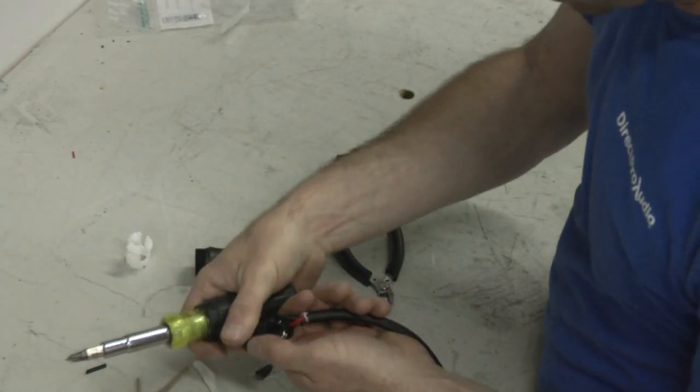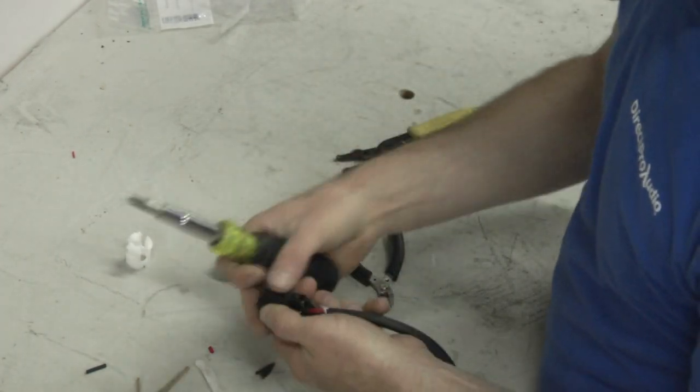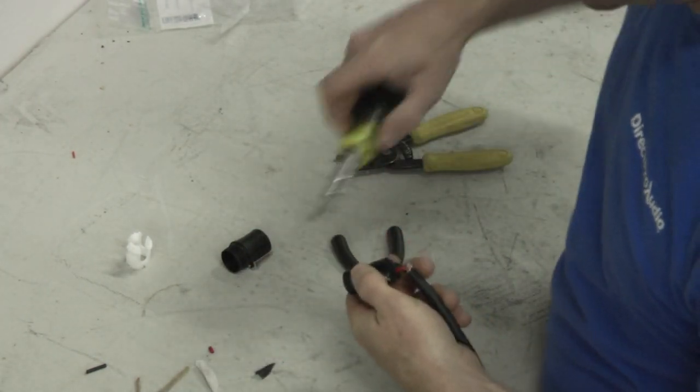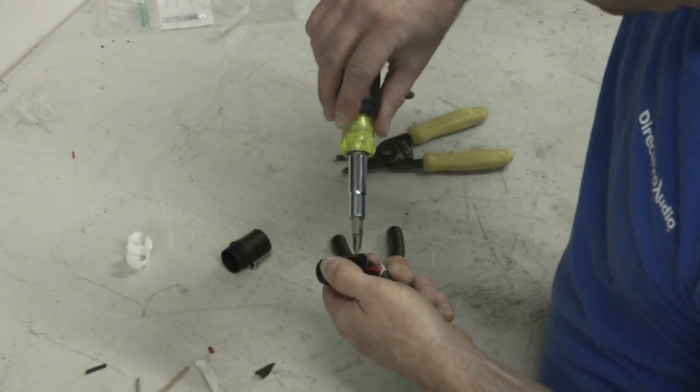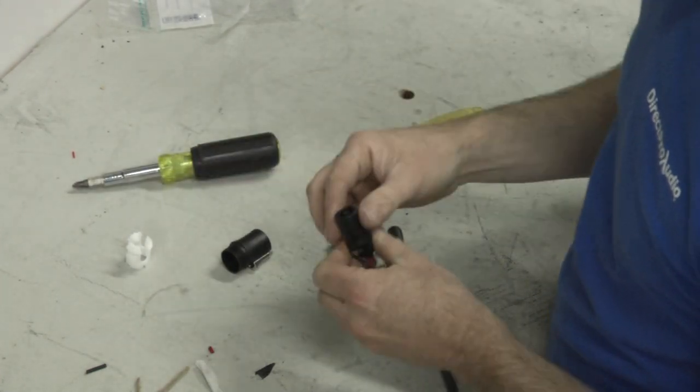Here's a little tip too that I've always found: it's sometimes hard to get the connector onto this thing. When these ship, sometimes the two plus will stick up a little bit. So just go ahead and give that a turn or two to make the connector slide on there a little bit easier.